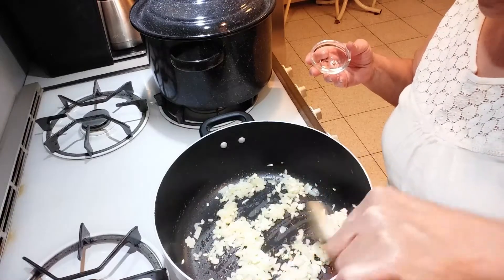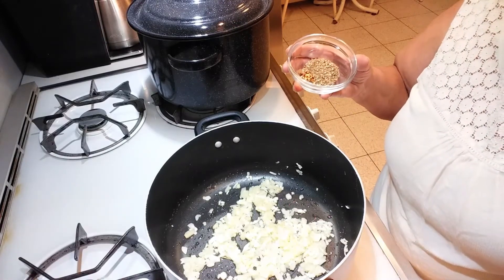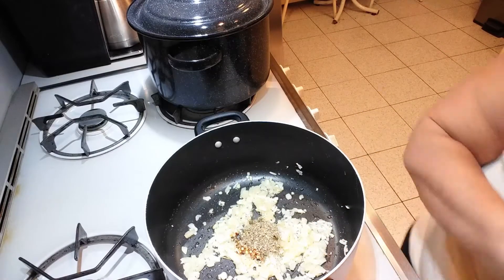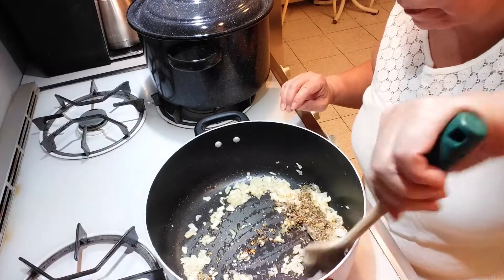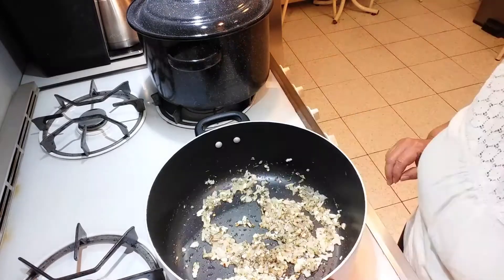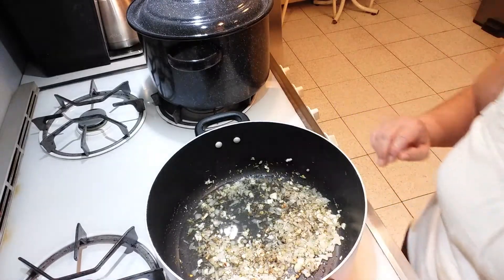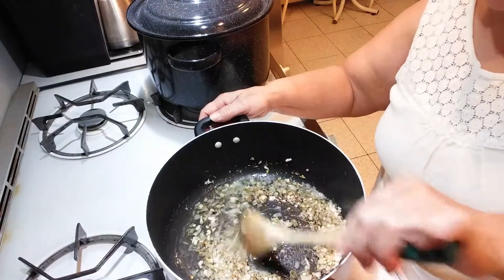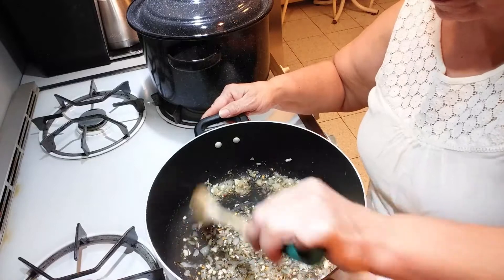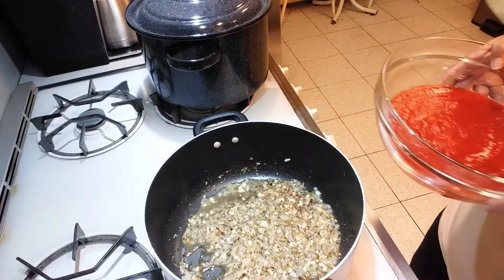Next, put in the Italian seasoning and the hot pepper flakes and mix that in. Then add the vodka and cook it down halfway. After that, put in the crushed tomato sauce and mix it — the flame is still on medium.